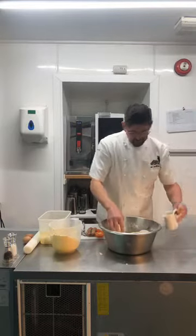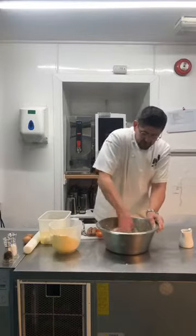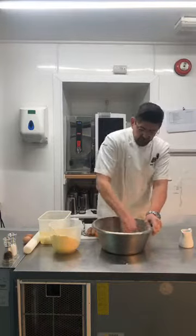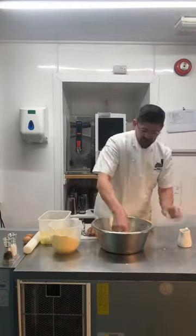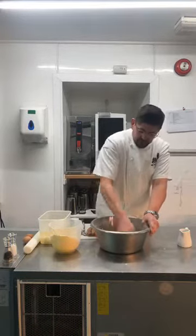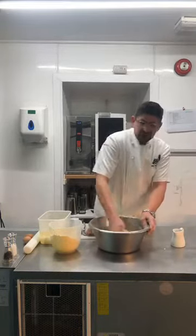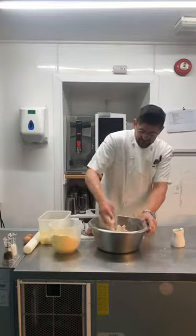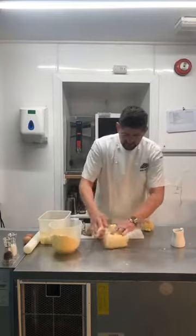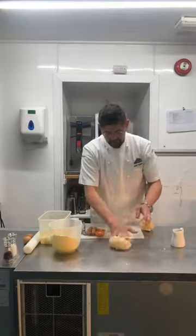Just knead it together and you'll see the butter will start to sort of melt again and you just bring it together. Because we're using our hands and not a machine, the pastry doesn't shorten. Shortened pastry is very hard to roll. With children, this one's really easy because you can feel it. So you've got your pastry — you'll notice it's a little bit wet, but that's good because we're going to add the flour to roll it. There's our dough.